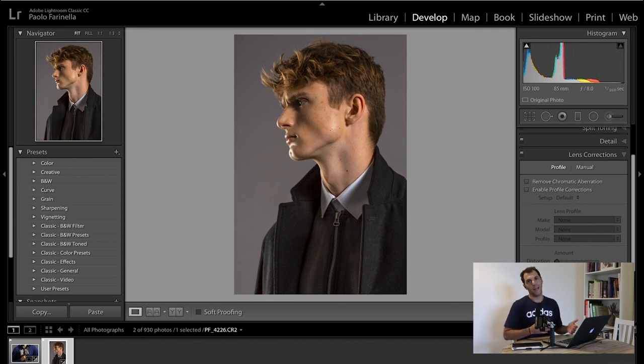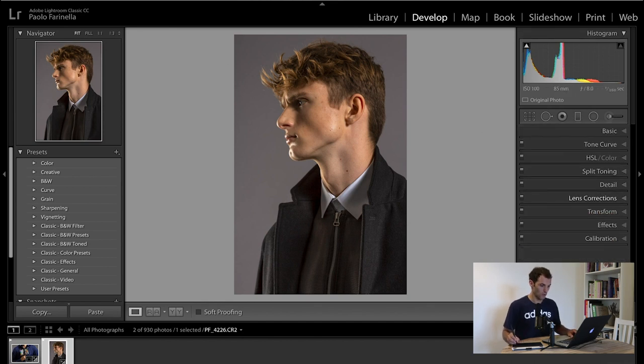For lens correction — usually when I pick a lens it's because I like the focal length but also the specific optical flaws that come with it. Every lens has optical flaws and I don't want to correct those; I want to keep them. What I do want to do is remove chromatic aberration — it's nasty and ugly. So I just click to enable it. You can go into manual and adjust the fringing, but the default settings work well for me. This image isn't very challenging for chromatic aberration since I'm not shooting a dark object against a bright sky — it's a studio, a controlled environment.